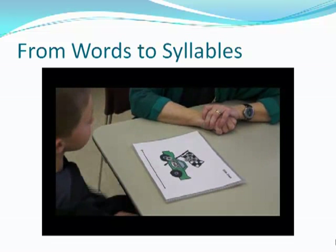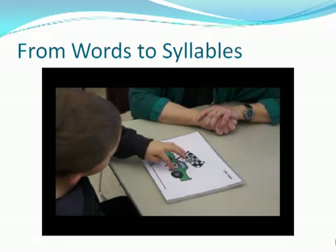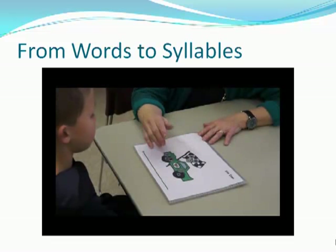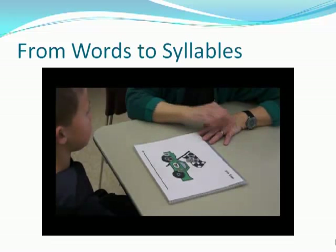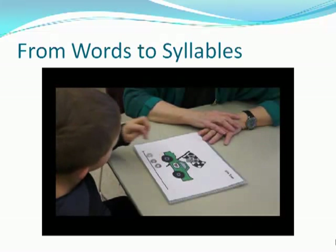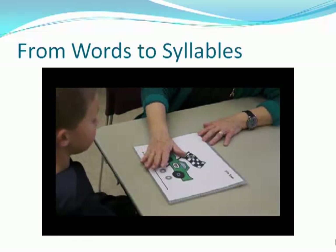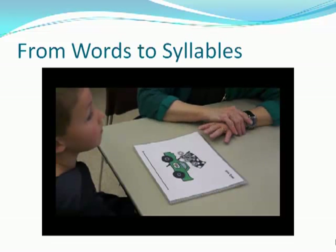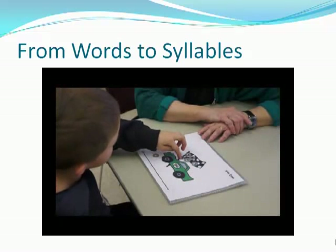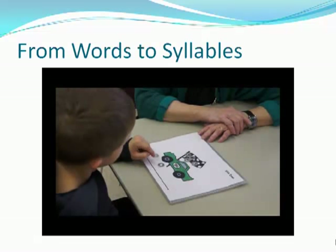Here's a tough one. Can you do watermelon? Watermelon. Watermelon. You needed one more, right? Let's do Tuesday. Tuesday. Wonderful. Show me Tuesday. Show me day.